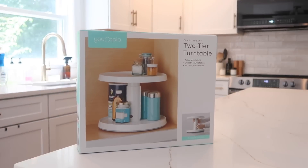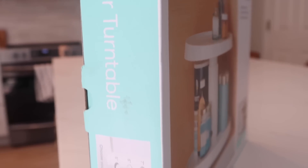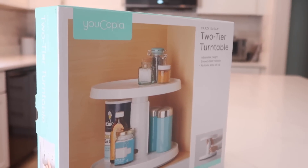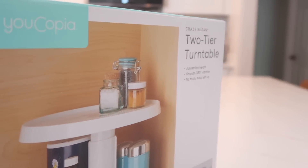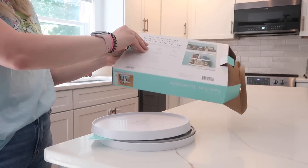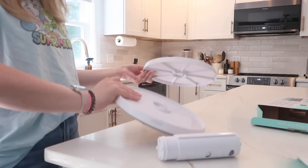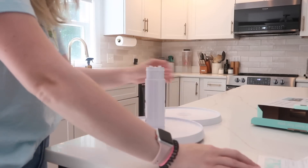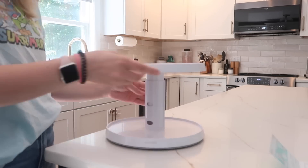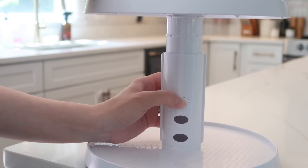Our very first organization product is the Eucopia two-tier turntable. I'm a big fan of the Eucopia brand — I've been using things from them for years, purchasing on Amazon. This day at Target was actually the first time I'd ever noticed they were available in store. This turntable is really easy to put together, doesn't require any tools, takes about 20 seconds, and the cool thing is that it's adjustable — you can adjust it up and down to suit whatever height you need.